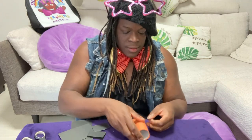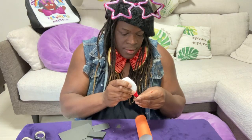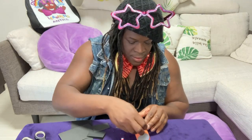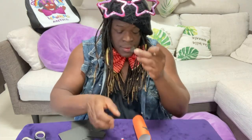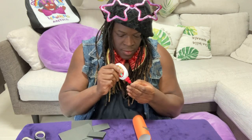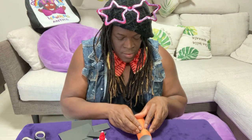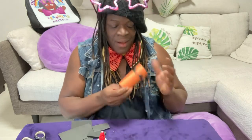I take the orange version and glue one of the triangle pieces onto the orange construction paper roll, just like this. I take a little glue, put the glue on the back, and hold it down for a few seconds. Ta-da — our jack-o'-lantern's eyes!